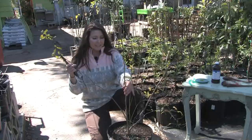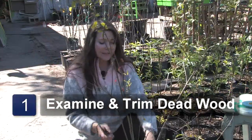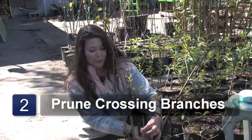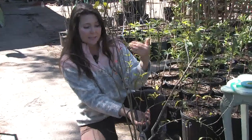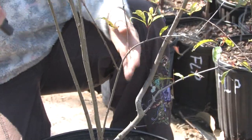Examine the tree and trim any decaying or dead wood. Next, if you have any branches that are crossing, you want to prune them. Basically you want your tree — or tree or bush, this one is shaped like a bush — you want it to grow outward like an umbrella.